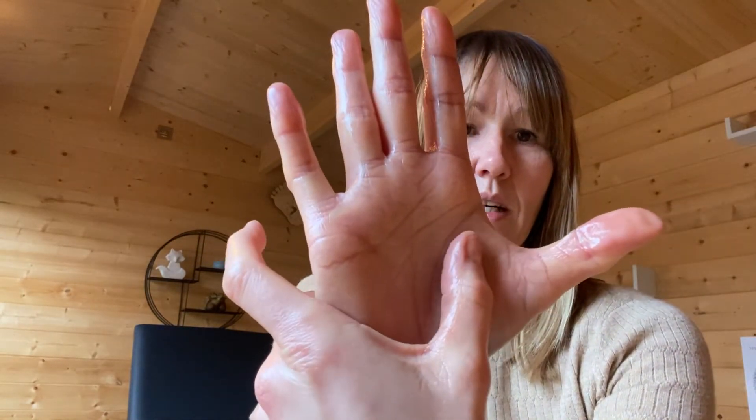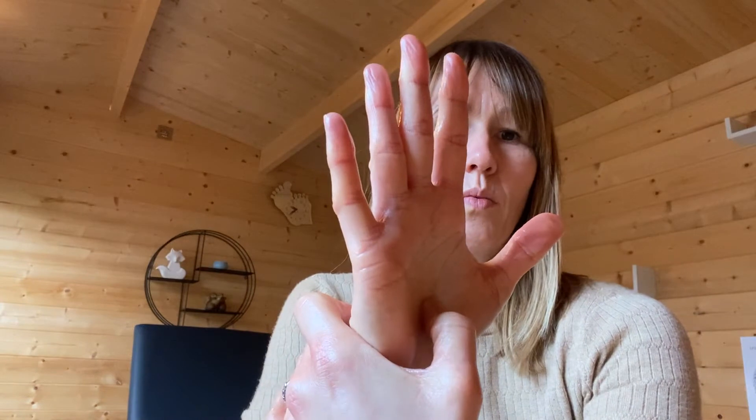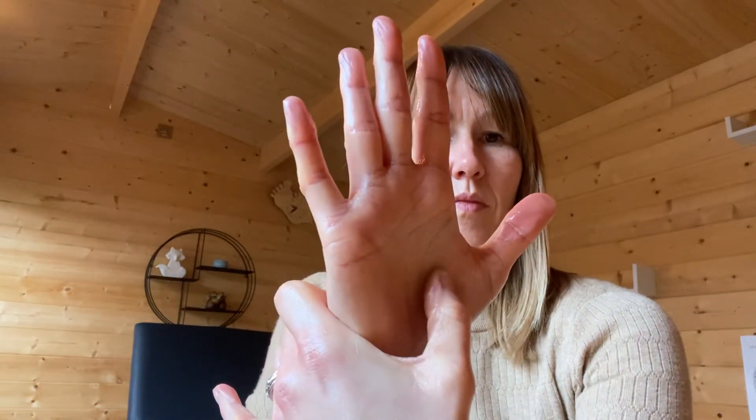Then we've got the adrenal gland, so coming down and finding that dip in the hand just below the base of the thumb, and we're just going to do nice gentle rotations — five on each hand. Really think about your deep breathing as you do each of these.